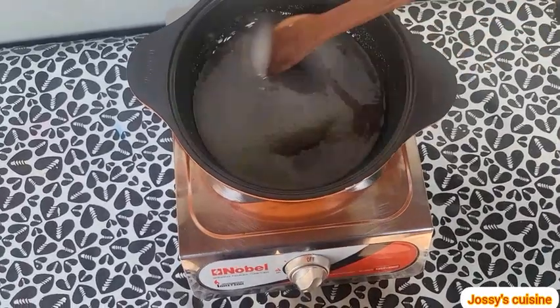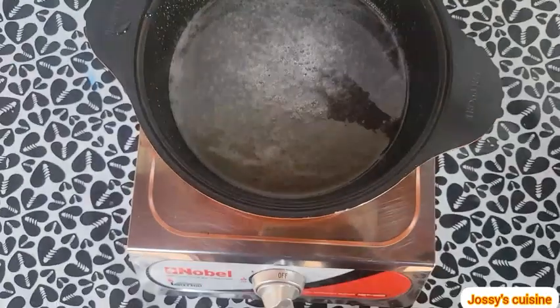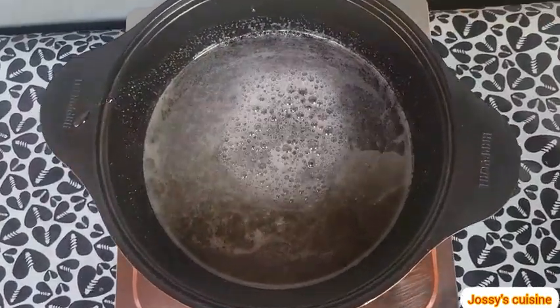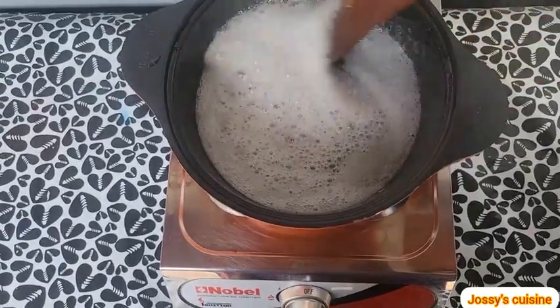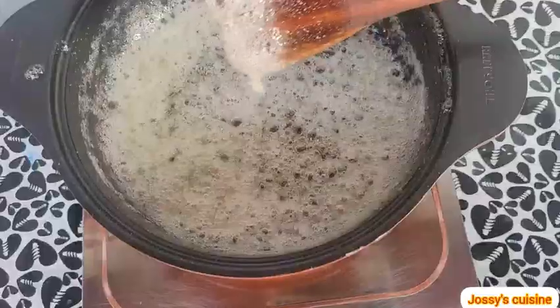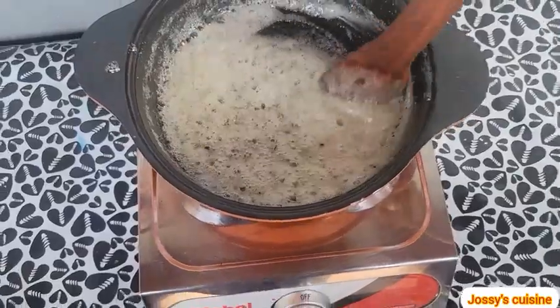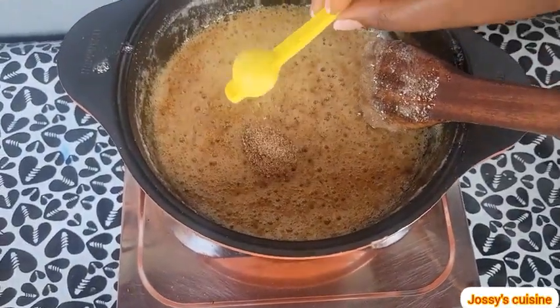We keep stirring on medium heat to caramelize the sugar, or till the sugar turns brown. The sugar has started changing, and once it becomes like this we then come in with a teaspoon of grated nutmeg.